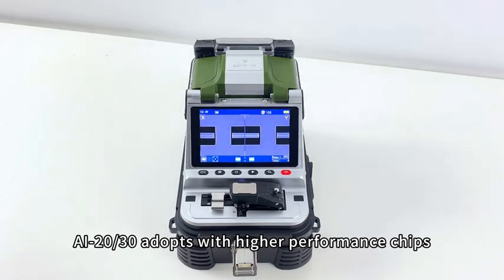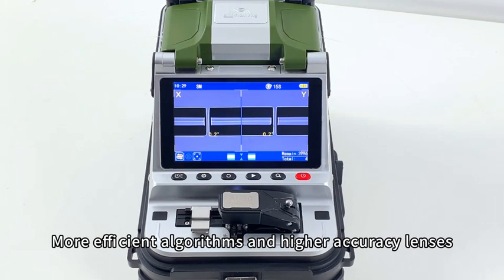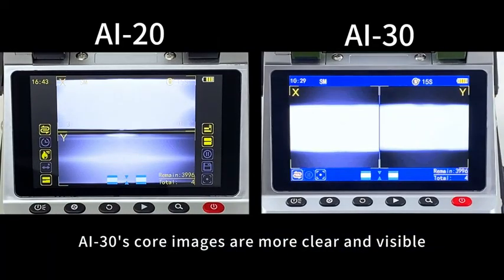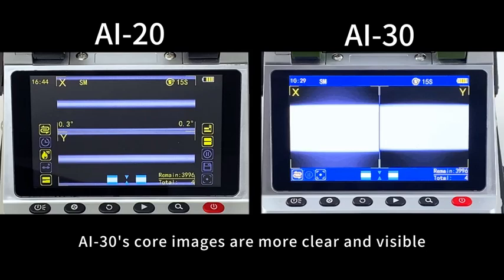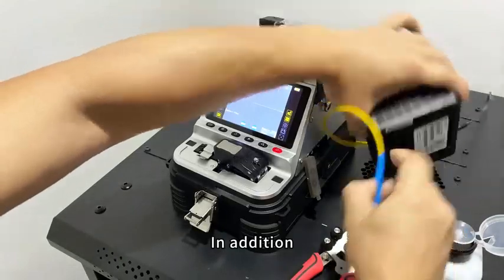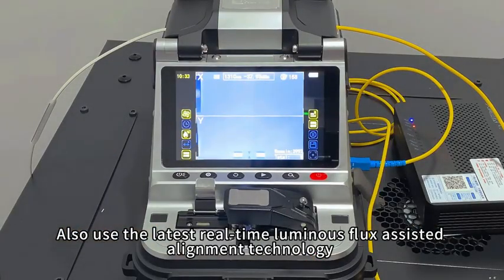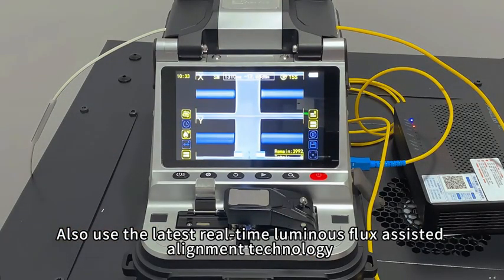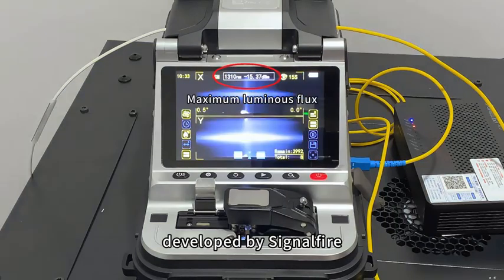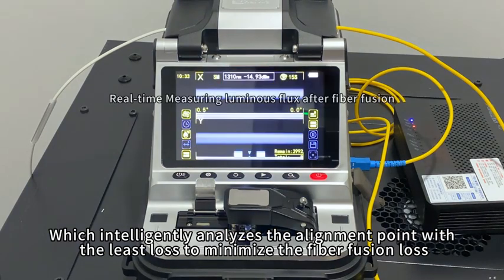The AI20-AI30 adopts higher performance chips, more efficient algorithms, and higher accuracy lenses. The AI30's core images are clearer and more visible, with higher core alignment precision. Additionally, both the AI20 and AI30 use SignalFire's latest real-time Luminous Flux Assisted Alignment Technology, which intelligently analyzes the alignment point with the least loss to minimize fiber fusion loss.